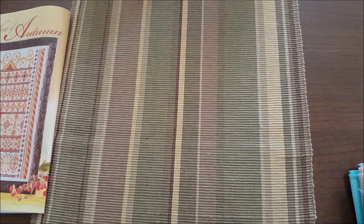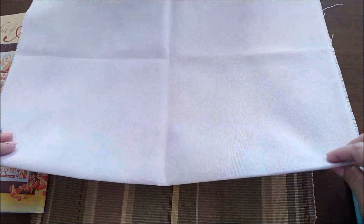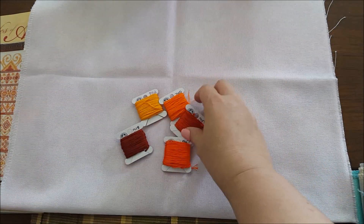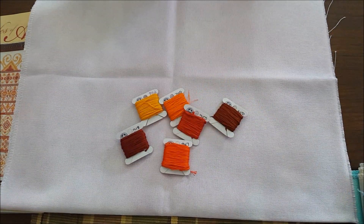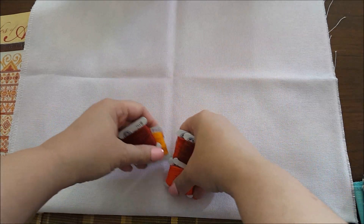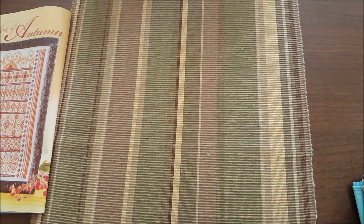Okay, this first one is Bliss by Hand Dye Fabrics by Stephanie. I think this would look good but it's a little too plain for me — this fabric is almost completely white. So probably no on that one.